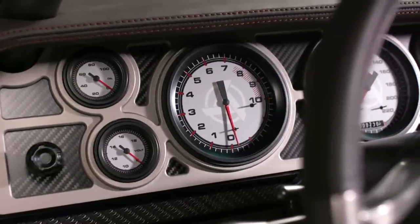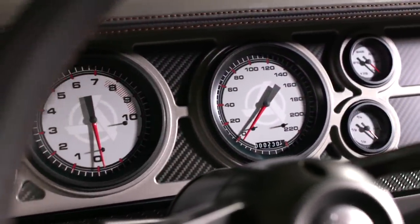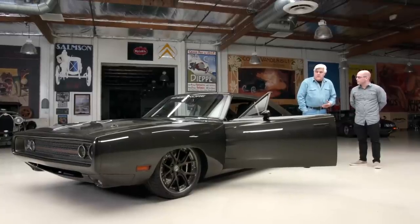Are those gauges a satellite speedometer? They are. Classic Instruments makes that for us — they did a one-off design. You don't need to run any wires to it. The original Demons took speed off the front hub for the speed sensor. This way we just use GPS. Except when you go through a tunnel — but it comes right back.